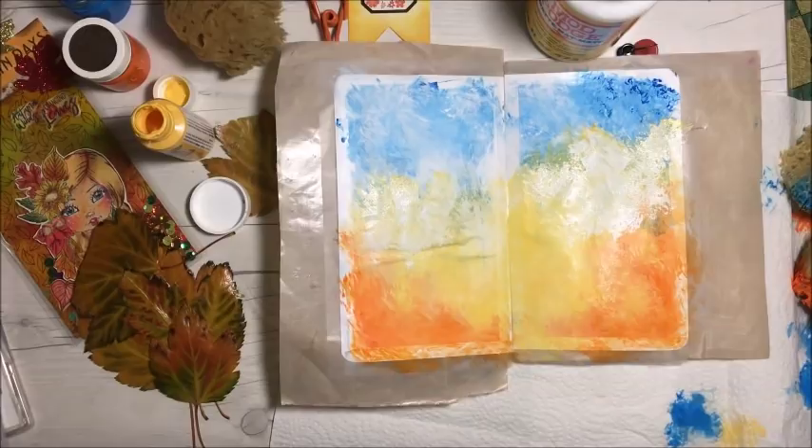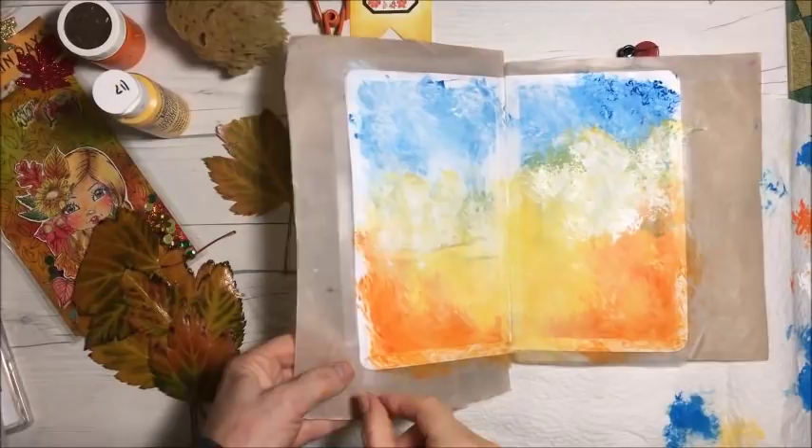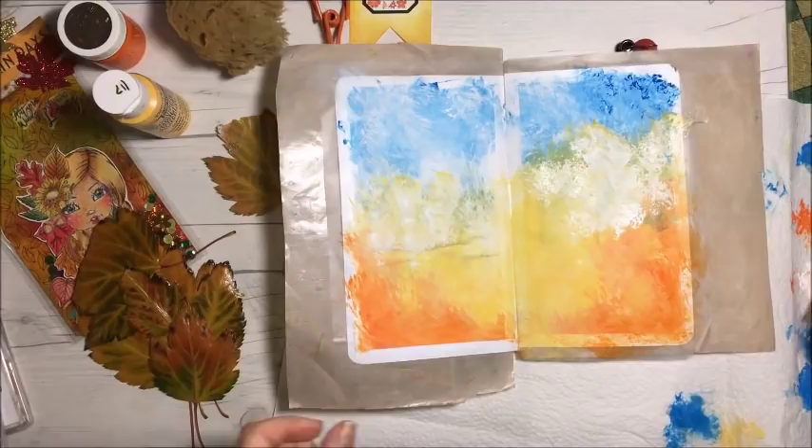I'm pretty happy with that. I'm going to let it air dry on its own, or I might use my heat tool. So I'm going to remove the tape here — I haven't used my heat tool yet.